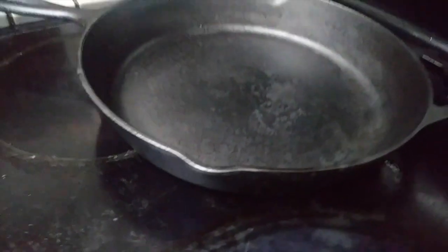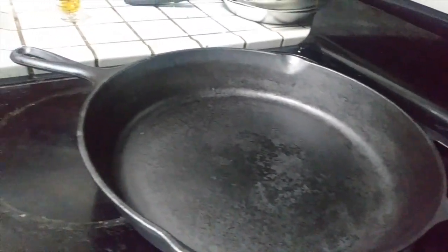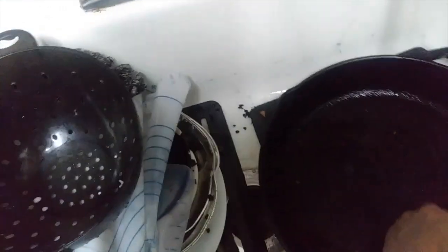Skillet's out of the oven — look at this shit, isn't it beautiful? Cool down a little bit, then throw it in the sink and hit it with some salt, because salt acts as an abrasive. It's gonna scrub all the shit off the skillet with the hard side of a sponge.